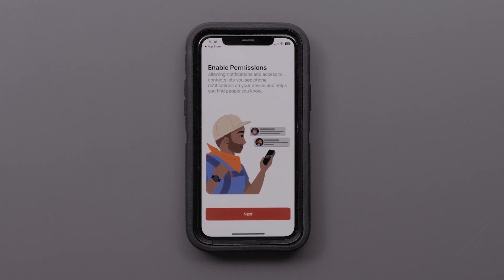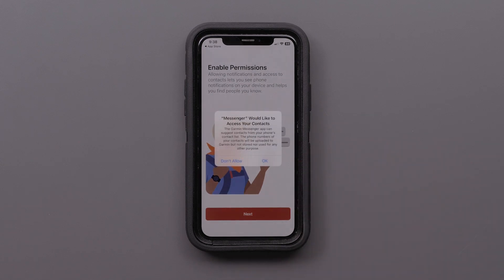Next, enable permission so that your inReach Messenger in the Messenger app can switch between Wi-Fi, LTE, and satellites to allow for the fastest message delivery. Select OK to allow the Garmin Messenger app to use your phone's Bluetooth. Then, allow the app to access your smartphone's contacts and allow the Messenger app to send notifications.